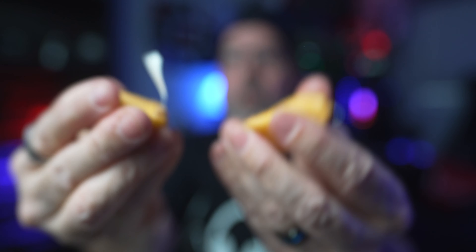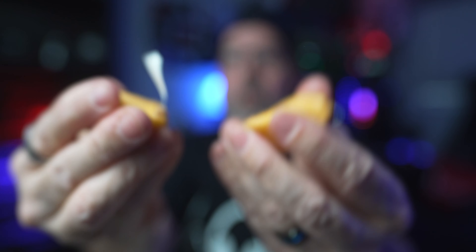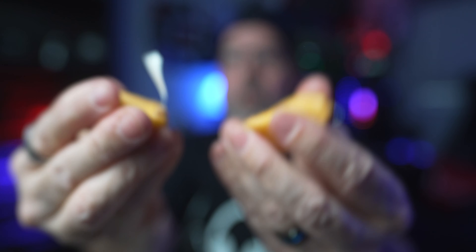Con number one: no case — not even a dust bag. Buttons feel a little cheap, and when you turn them off you have to hold that power button in for a very long time — just hold it until they say 'powering off.' Another con: there is no auto-pause when you take them off your head. I'm a huge fan of that feature on any pair of headphones — when you take them off, I like it to pause; when you put them back on, I like it to resume.